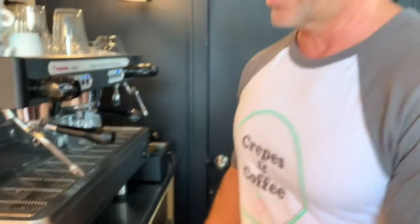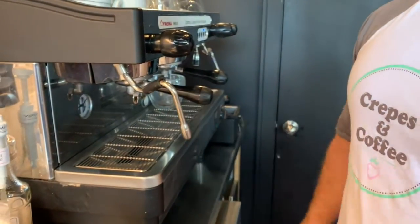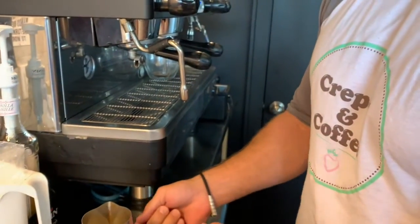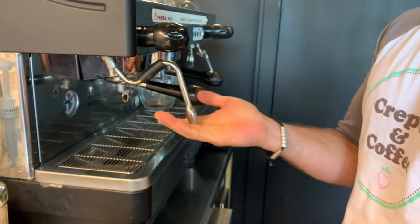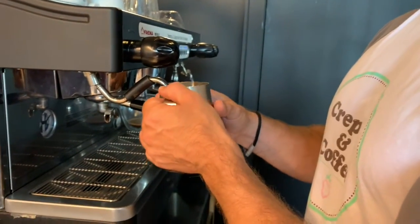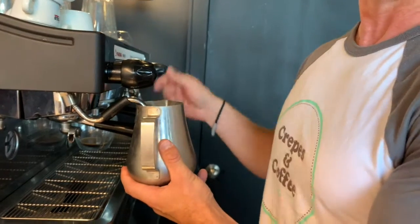The other variable is the handle. Sometimes you go up to it and it's twisted, sometimes it's off to the side. If you can always get into the habit of making sure the handle is in the same position and the wand is straight and up, then you can get into the habit of making good foam.